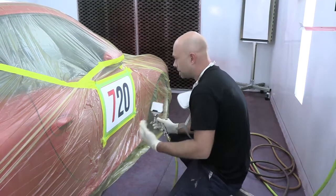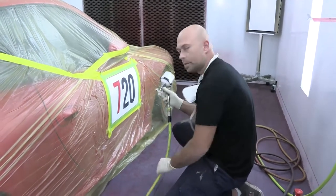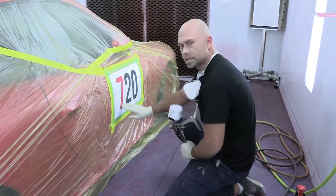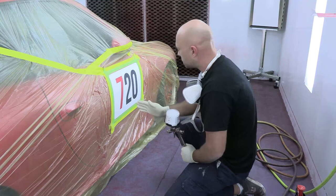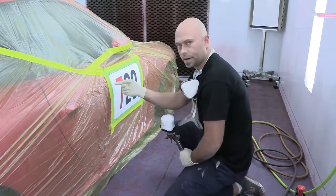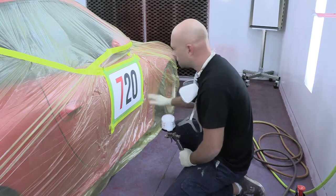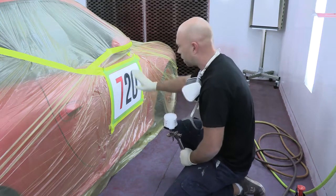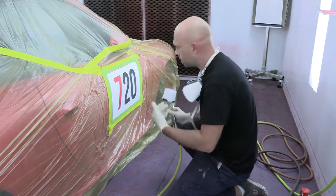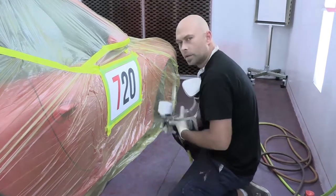Hey guys, welcome back. We are in the booth with it running and I'm ready to start spraying my sealer white. I taped off this 7 because we're saving that 7, and I'm just going to put material in this direction. There's no reason for me to spray back here — I'm just trying to cover out this 20. It should be two to three coats to make this 20 completely go away. We'll let that dry, put a coat of hot rod sparkle over that, and then we'll be ready to lay our numbers. This is coat number one — this is what it looks like.